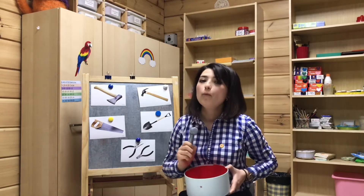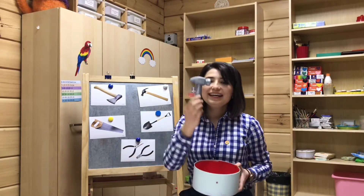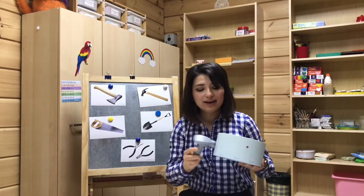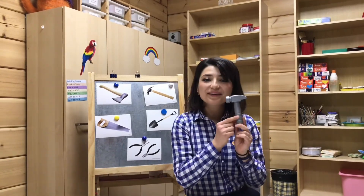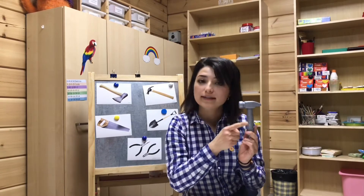Knock, knock, knock. What is in the box? It's a hammer. Knock, knock, knock. Look! This is a hammer.